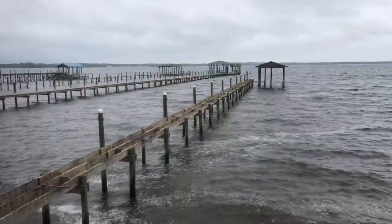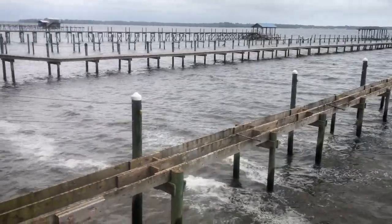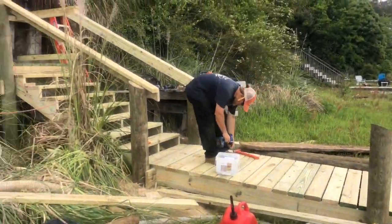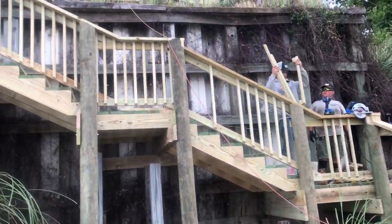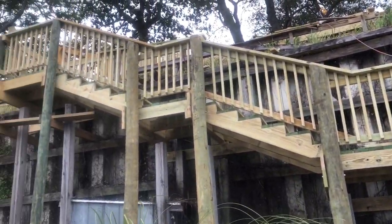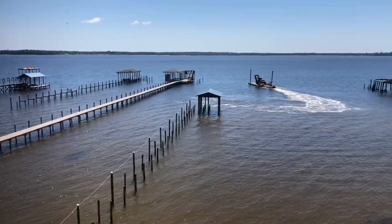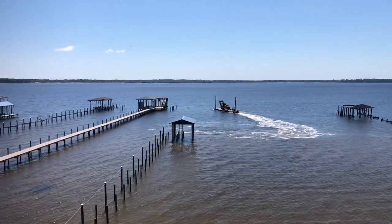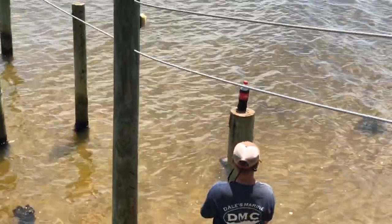Got all the decking toward the dock done. Got a little boardwalk made to the dock and stairs all the way down — just got to finish up a couple more details and we'll have that portion of the job completed. All the framing is removed from the dock now. The barge is loaded, headed to the boat ramp to unload all the trash and then off to the next job. Thanks for watching — please subscribe so you don't miss out on the conclusion of this project. I'll post a video next week.